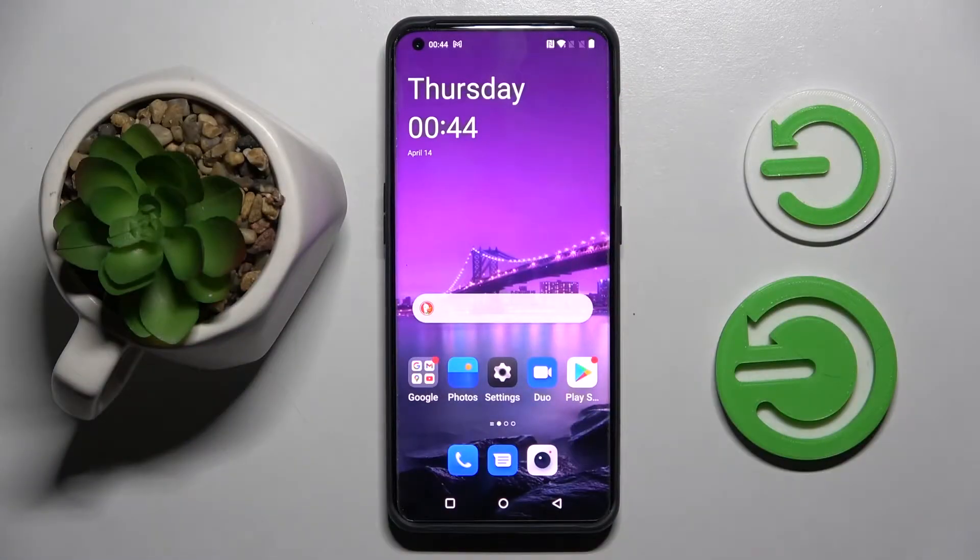Hi! In front of me is OnePlus 10 Pro and today I would like to show you how you can set up face unlock on this smartphone.